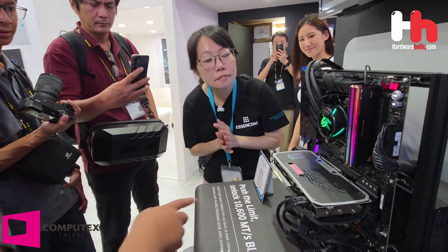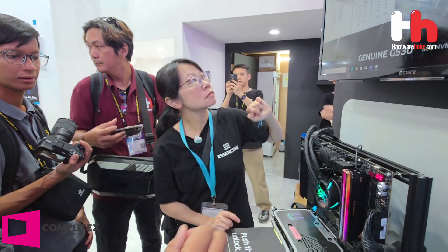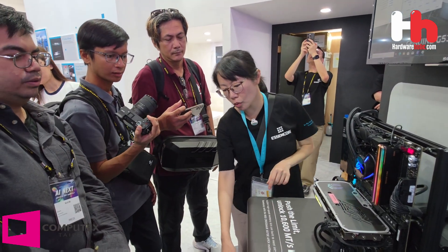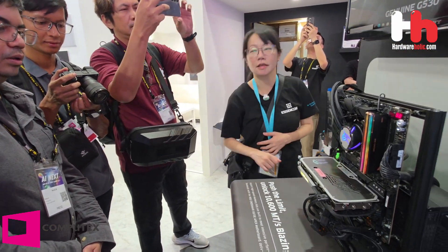Can you switch the speed easily with XMP or what you need? No, we need to change it manually. We will work with ASUS on this. This particular one is for the ASUS platform.